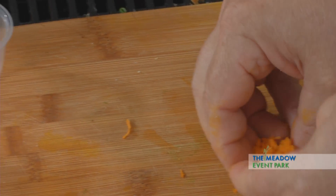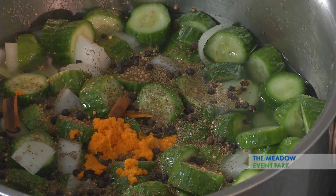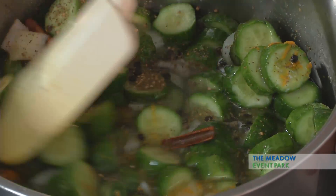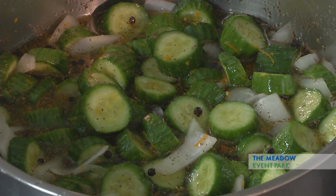This is the key — just like a box grater, the key is to keep your knuckles from getting into the soup. So I'm going to add this in there and stir this around. Now, we do not want to bring this to a boil. We just want to bring this up to a simmer and then cool it down.